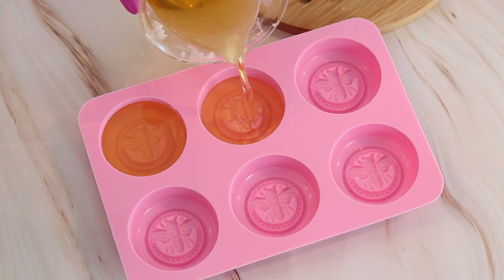Now that my mold is filled, I'm just going to let this harden up. You can either leave them sitting out for several hours, or if you'd like you can certainly place them into the refrigerator to let them cool down.